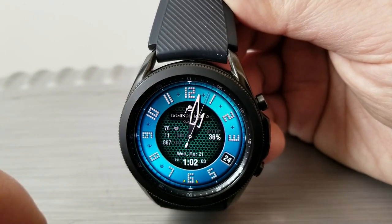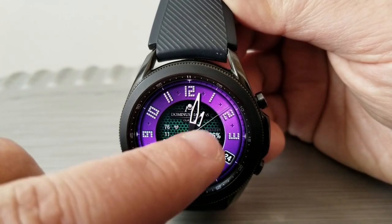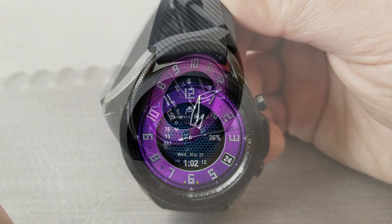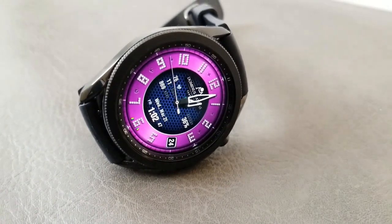For customizations you can change up the colors of that outer ring around the bezel — you just need to tap down in the sixth position to do that. You can also change the colors of that nice textured background for the center of the face by tapping right in the middle to cycle through all those choices.